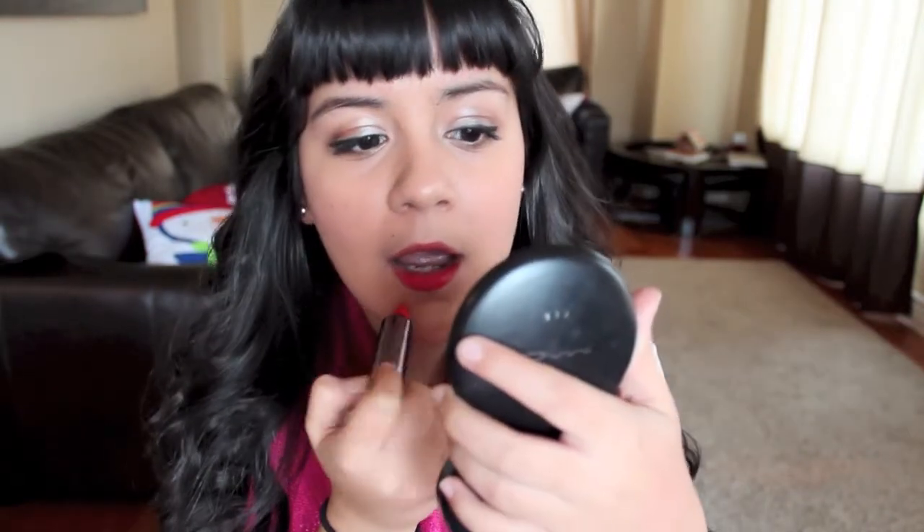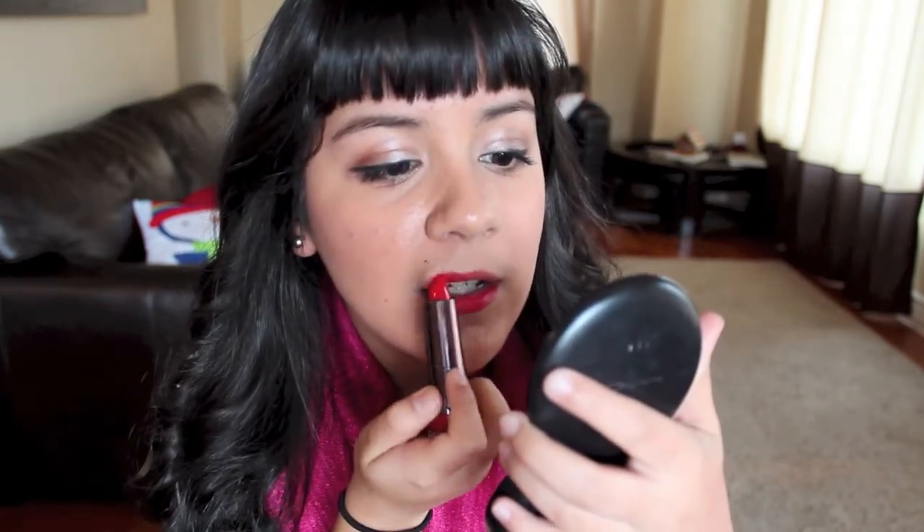If you want to go all out, or you don't necessarily have somebody under the mistletoe waiting for you, that's okay. You can go ahead and go all out with the CoverGirl Lipstick in Hot Passion. I also really like this lipstick because I read in an online interview that this is the color that Taylor Swift wears.